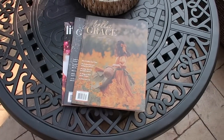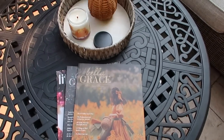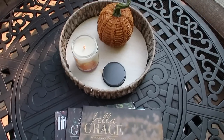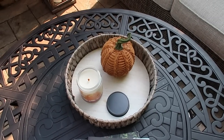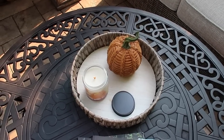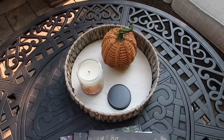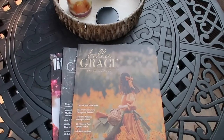Over by our couches, this is our fire pit, but what I like about it is it does have this center piece, so it becomes a table. I like to have my outdoor living space be very functional, so I like to have a candle, especially in the evening, and of course some of my favorite magazines.